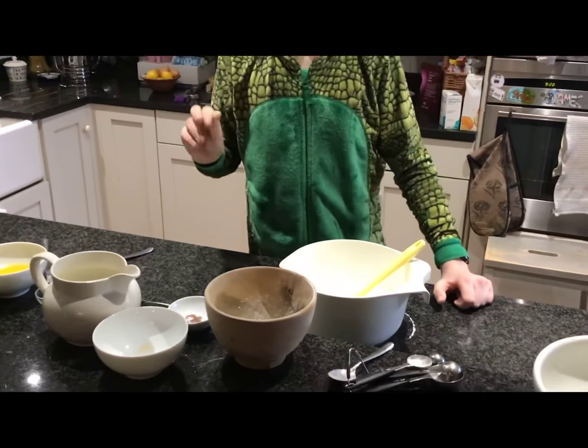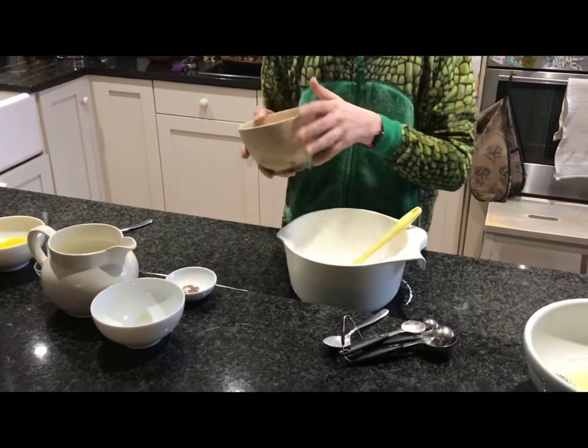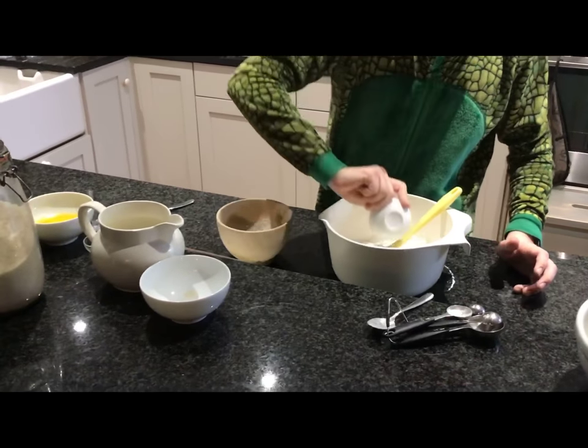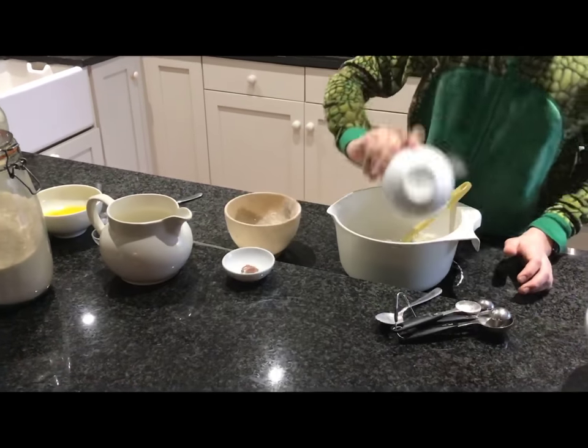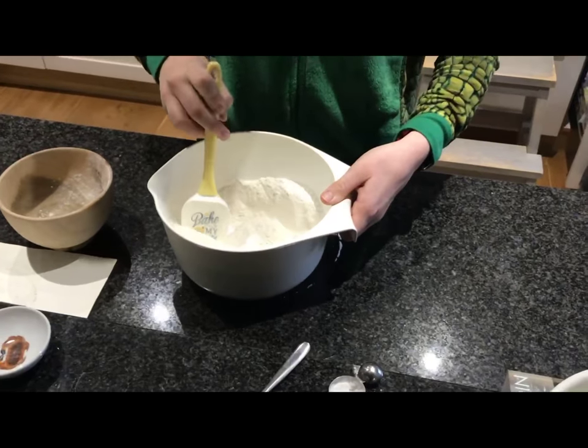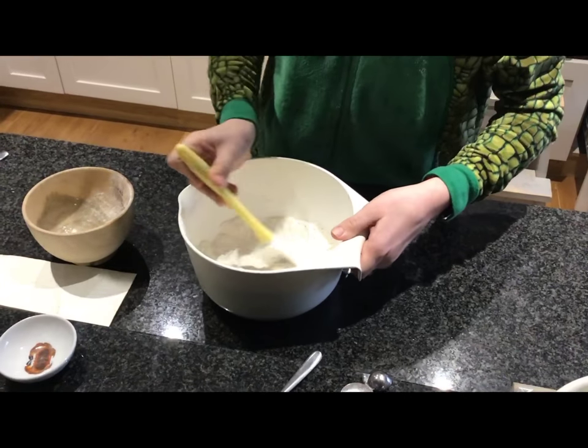Now, to begin with, you mix all your dry ingredients together, and you mix them together — make sure they're all well mixed.